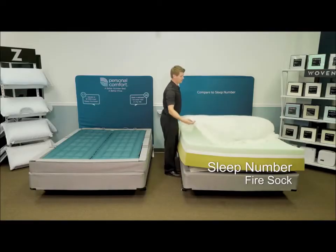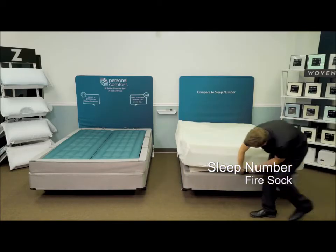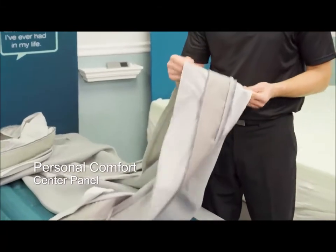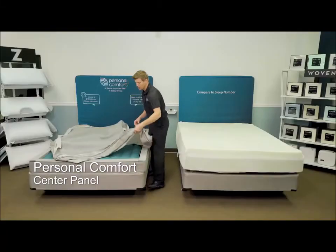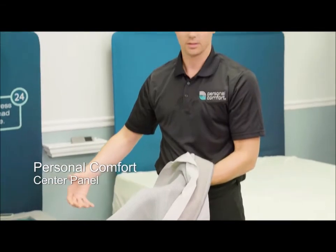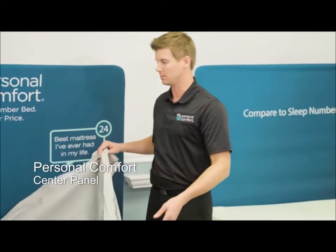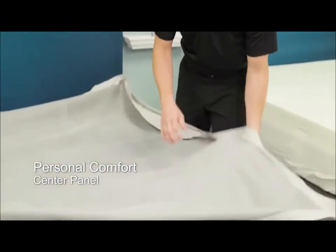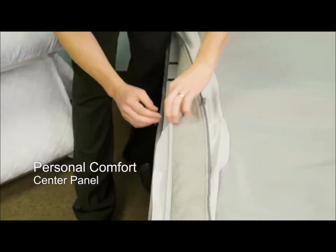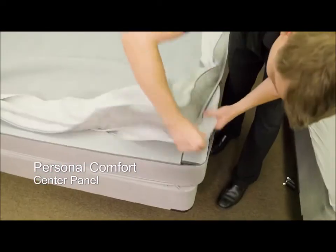Next, we're going to wrap the Sleep Number I8 with a fire sock — this is required to comply with fire standards. You want to make sure you get all the foam covered. On the Personal Comfort, we're going to install the center panel. The center panel already has a pre-sewn-in fire barrier. The center panel is also made of a moisture-wicking air layer, and this air layer helps circulate the air within the mattress. A big thing today is about cooling mattresses and temperature-neutralizing sleep systems — this material helps keep that balance within the mattress. We're going to zip all the way around the bed, tucking that fire barrier down.